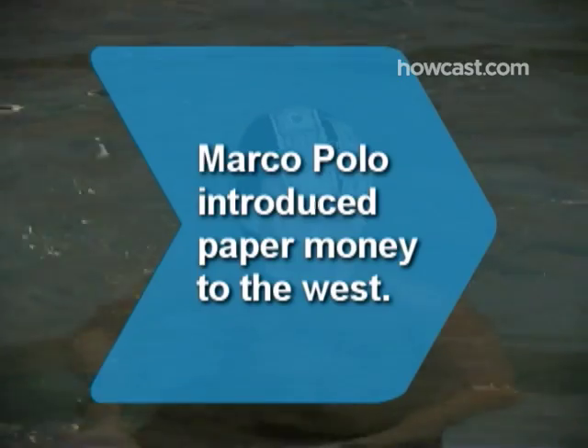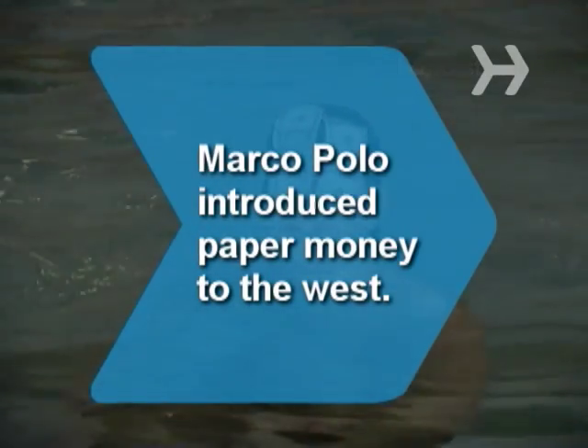Did you know Marco Polo's account of his travels in China introduced the concept of paper money to the West?